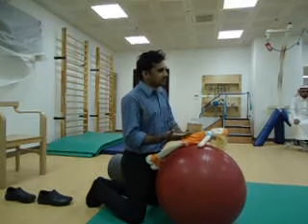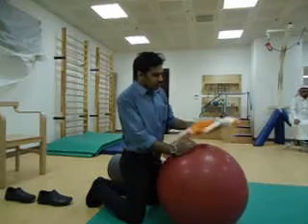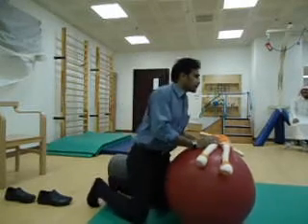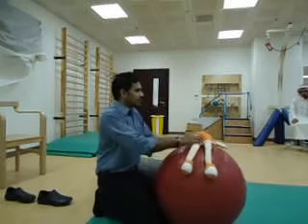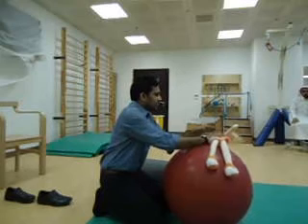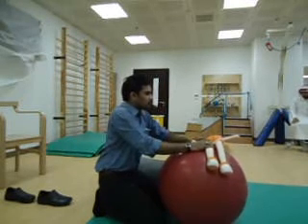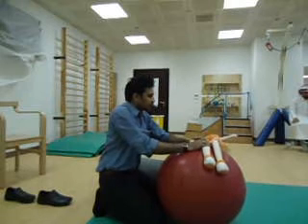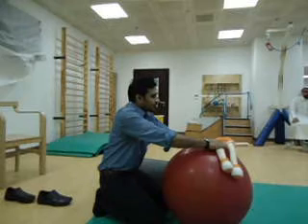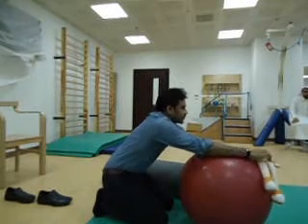We have to facilitate these abdominals. For any kind of functional activity — it can be sitting, standing, or walking — abdominal muscles are very important. The kit should be in sideline position. Hold one hand on the lower arm and one hand on the thigh, and slowly take the kit down. Then ask the kit to come up.